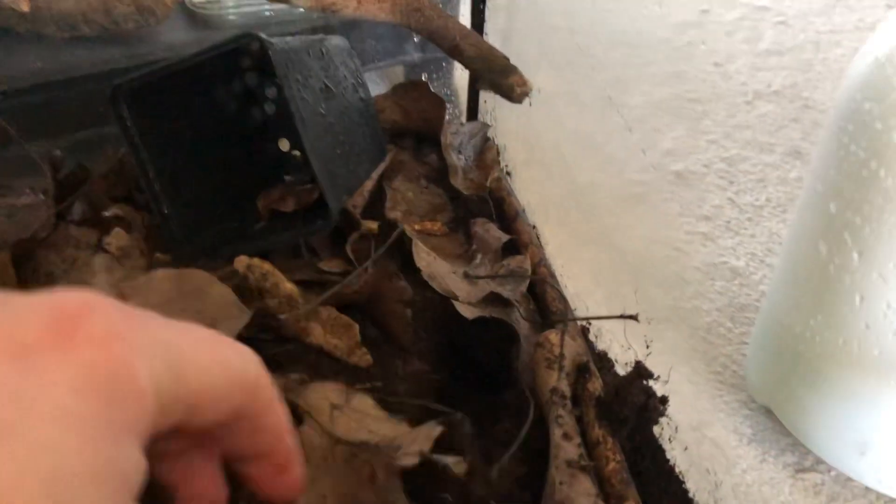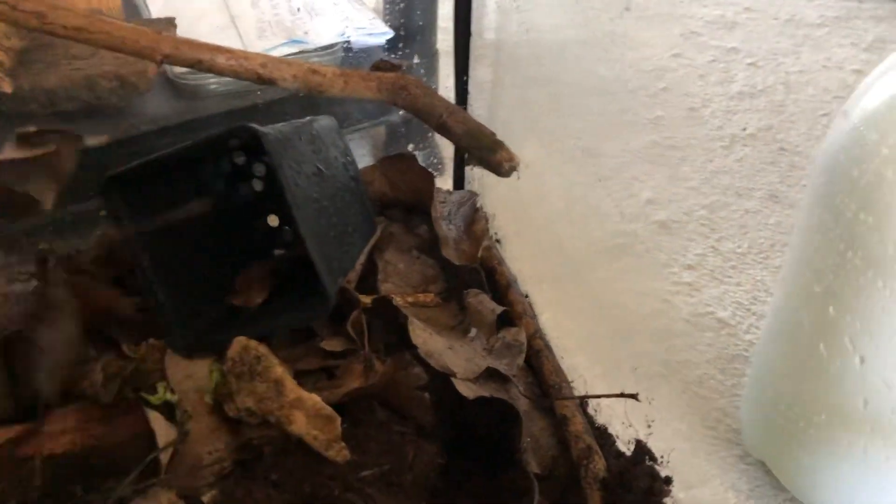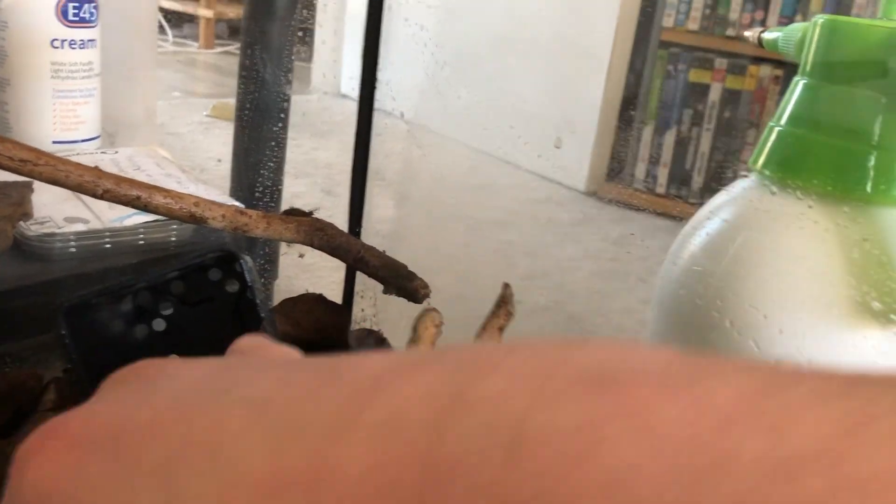Let's have a look and see if we can see any in the leaf litter. I think they've all hidden away.